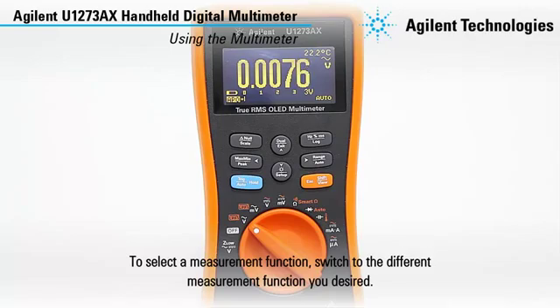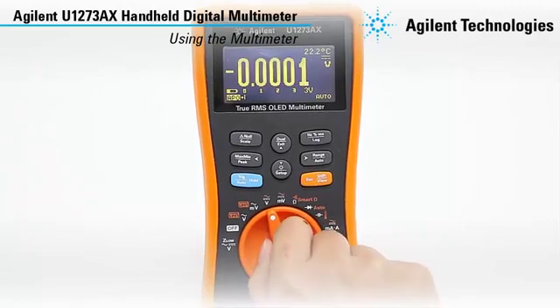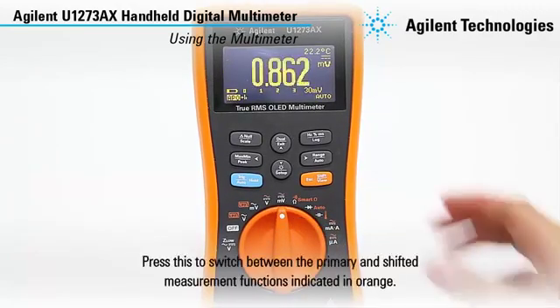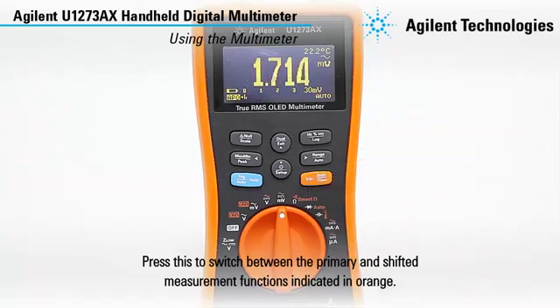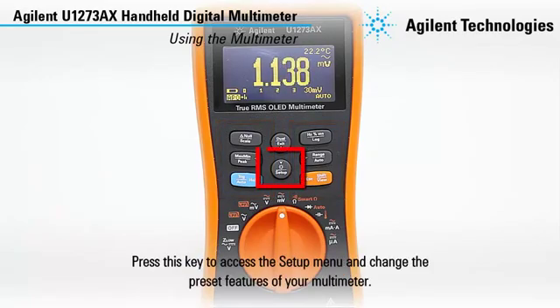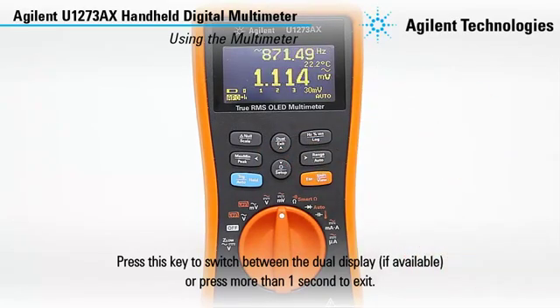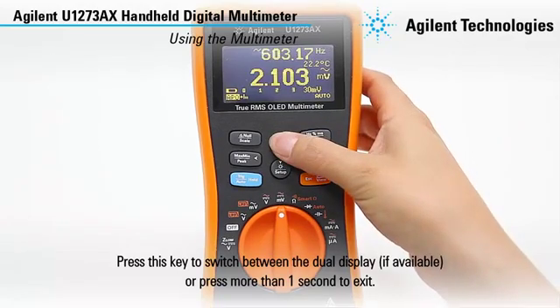To select a measurement function, switch to the different measurement functions you desire. Press this key to switch between the primary and shifted measurement functions indicated in orange. Press these keys to access the multimeter features such as hold, min-max, and so forth. Press these keys to access the setup menu and change the preset features of your multimeter. Press this key to switch between the dual display if available, or press more than one second to exit.